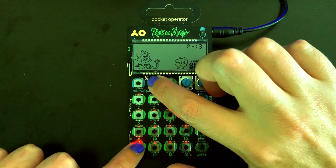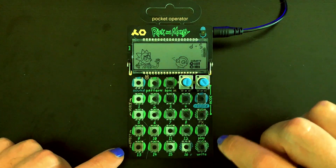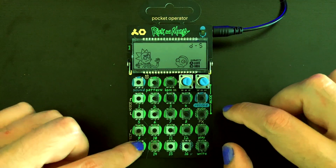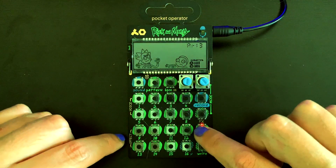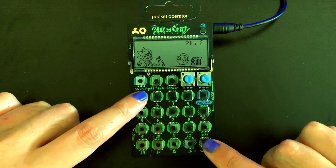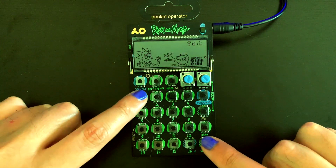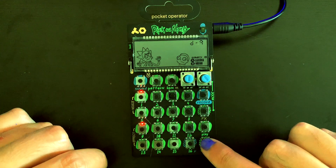In this next section we're going to record a new pattern into pattern slot 13. To clear it, press the pattern and record button at the same time. Now we should have a blank pattern. We're going to start recording in step mode, which you get into by hitting right and then selecting which of the 16 slots you want to use for your sounds. Press right again and then play to listen back.